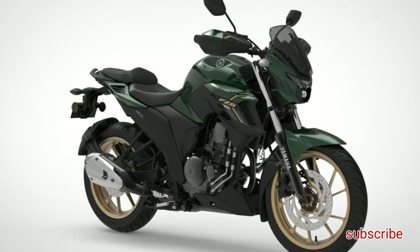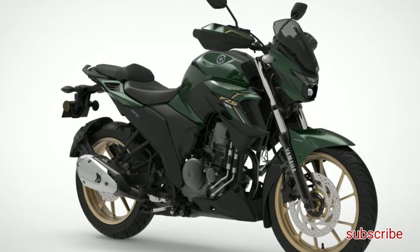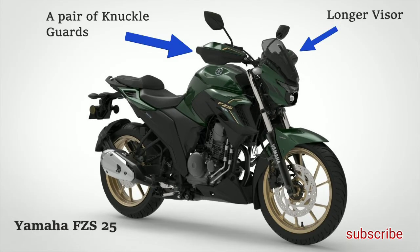In terms of styling, both will be quite similar. The latter, that is the FZ-S25, will have additional features — a pair of knuckle guards and a longer visor. Also, it will be available in distinctive color options.